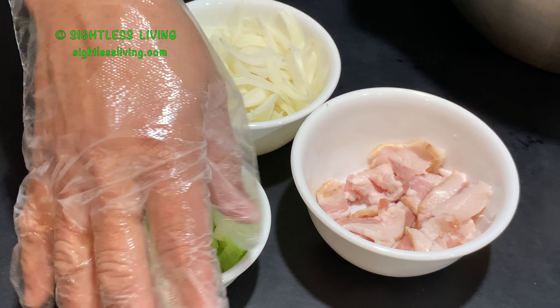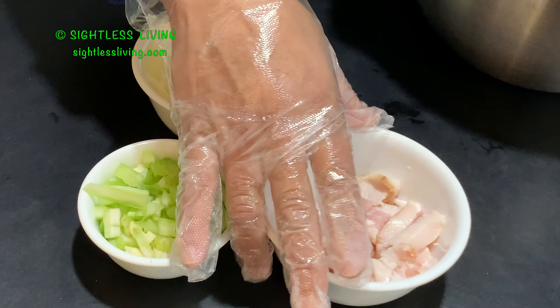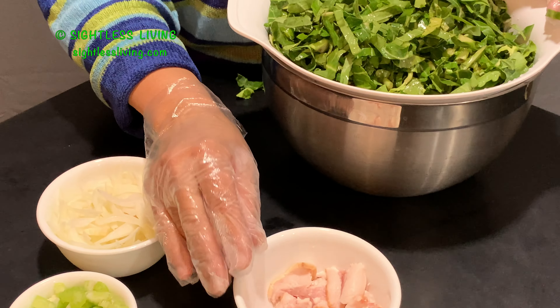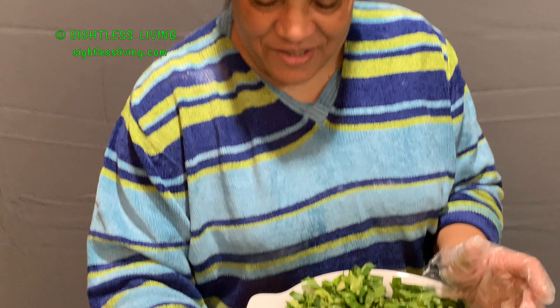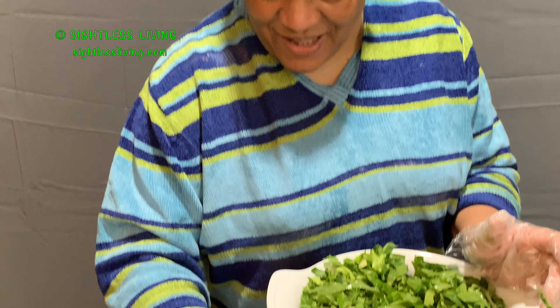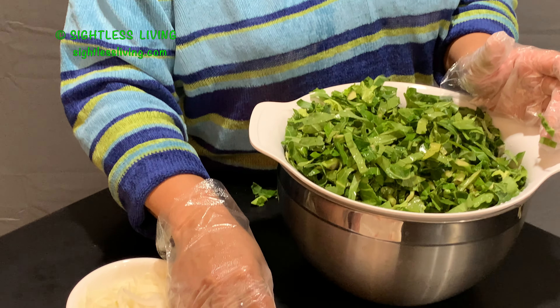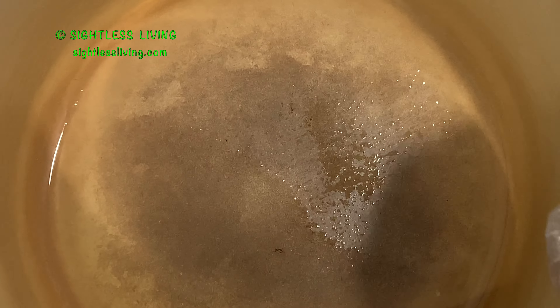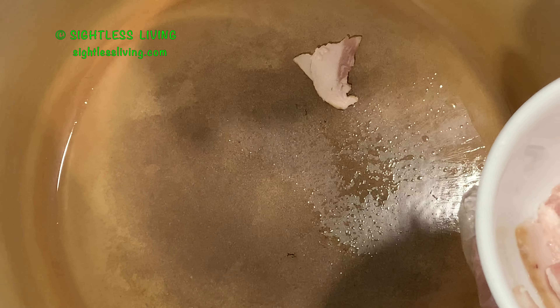I'm going to get this over to the pot. I have a heavy bottom cast iron pot over on the stove heating up, so I'll throw this smoked meat in there and it should start sizzling. Here we go — I'll see you at the stove. Okay, here we are at the pot and I'm going to throw in the smoked meat, which is bacon. It should start sizzling.